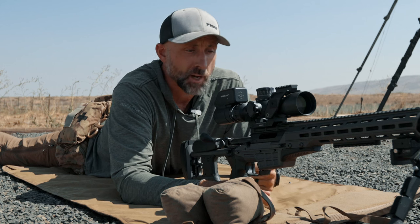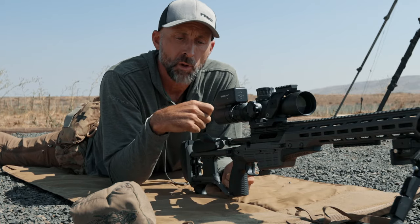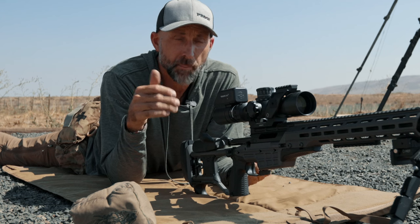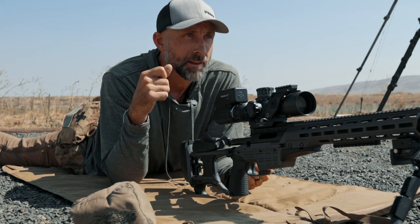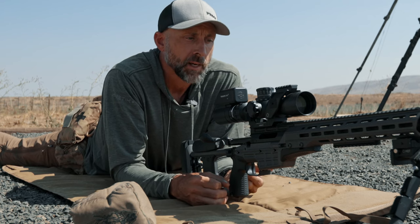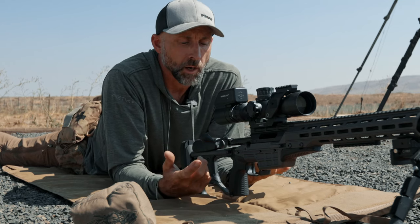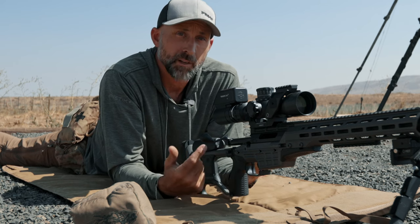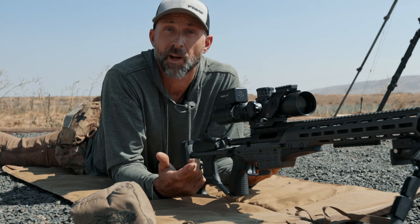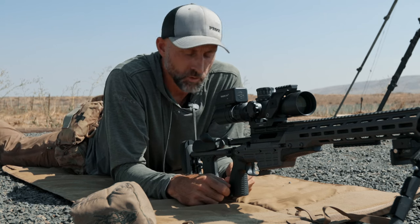I'm going to demonstrate the no-bag drill first. It's a drill we use to teach students the importance of breathing control — kind of a rear bag appreciation drill. The thought process came from a video I put out on YouTube. An individual used that video and said, 'Look, this guy's a hypocrite — he's shooting super tiny groups with no rear bag at 100 yards, so clearly you don't really need it.' Well, that's fair. I get it.